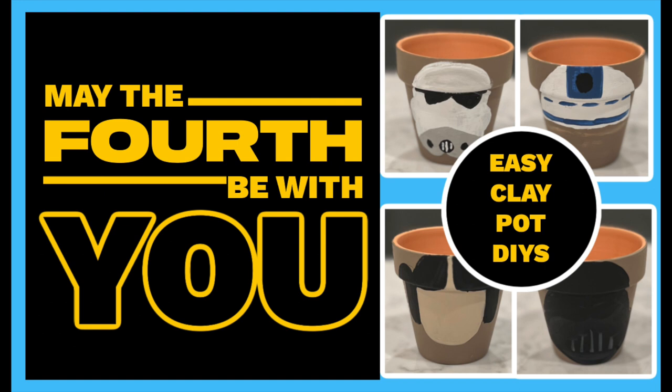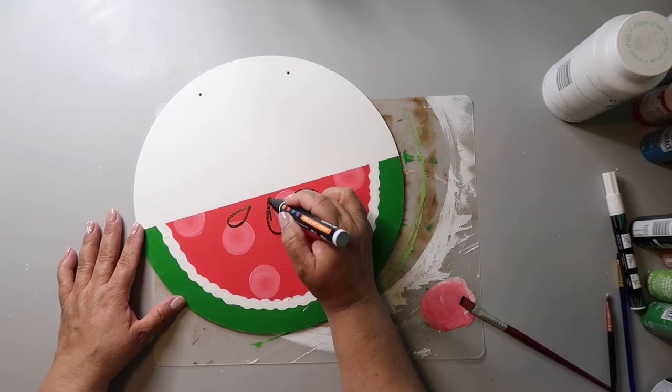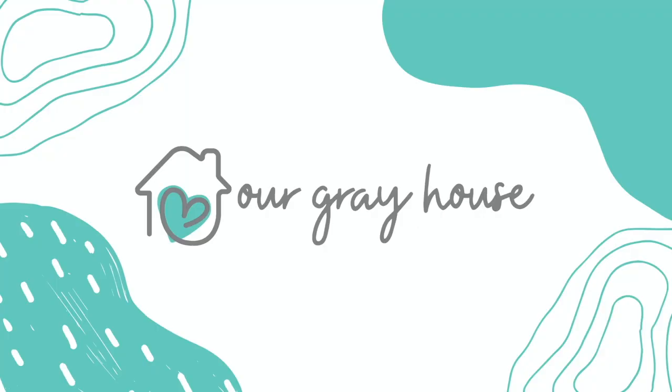This is a happy Star Wars Day craft. May the 4th be with you. I've got four easy little clay pot DIYs that I want to share, inspired by Star Wars Day. On this channel I love to share easy DIYs and budget home decor. If we haven't met yet, my name is Lisa and this is our gray house.